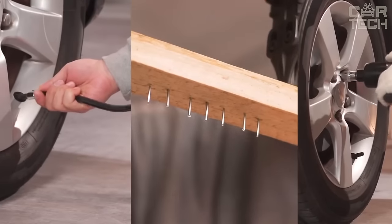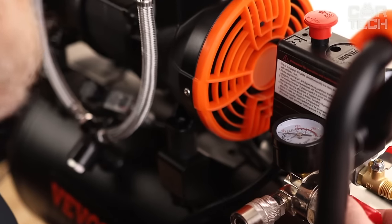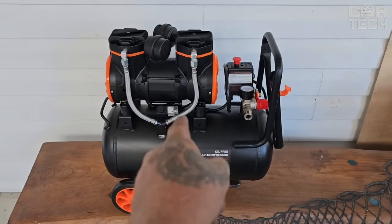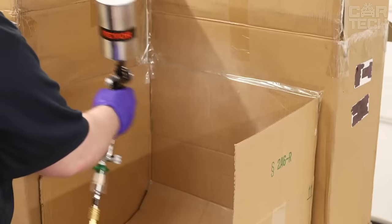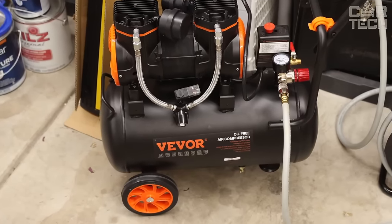To accurately determine the air pressure in the receiver and at the outlet, it is equipped with pressure gauges. The product is also equipped with a pressure regulator and motor protection against overload and overheating, thereby extending the life of the compressor.